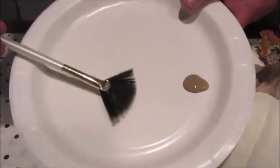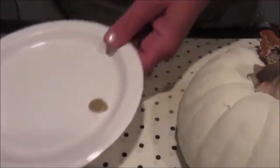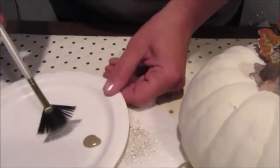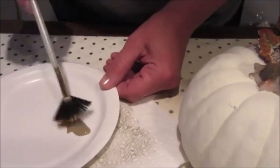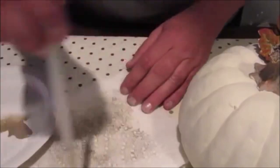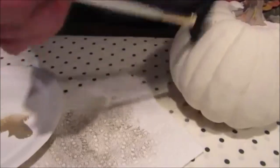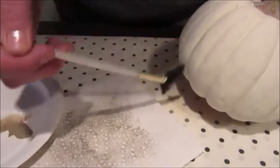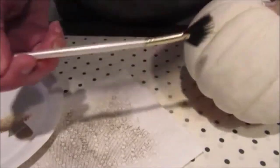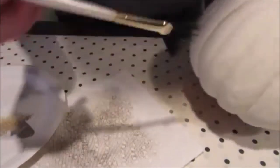Using a light brown color of paint and a fan brush, I very lightly dipped the brush into the paint then blotted off the excess on a paper towel so that my brush only had a teeny tiny amount of paint on it. I then very lightly ran the brush along the grooves of the pumpkin, adding paint as needed and working my way around the pumpkin.